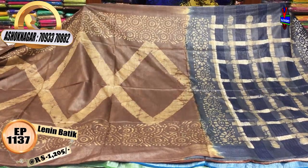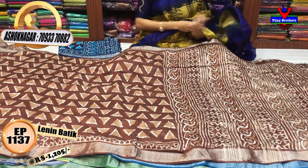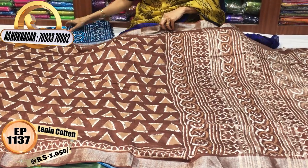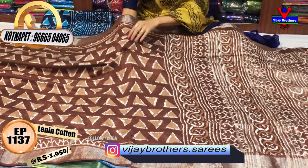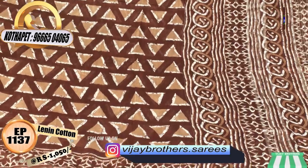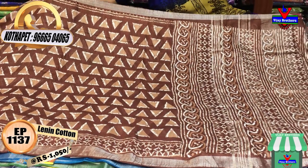We have the linen cotton material. We have the same size — this is only 1,050 rupees. We have the same size for falling materials. When you see the linen cotton, this print is bright. It is the honey color, gray color, dark chocolate — it is in multi-colors.